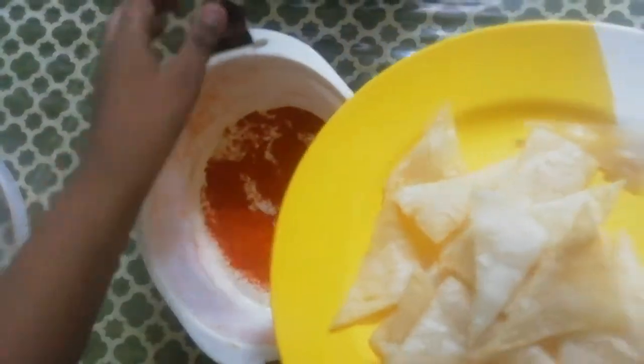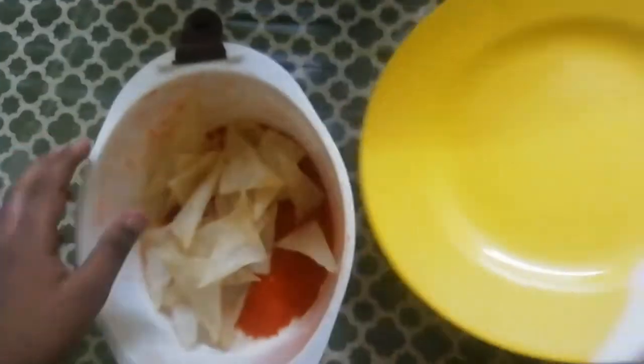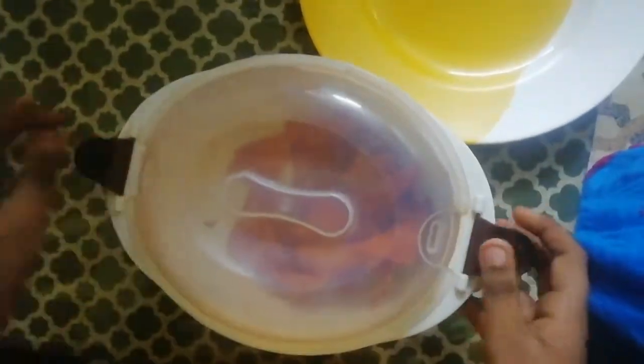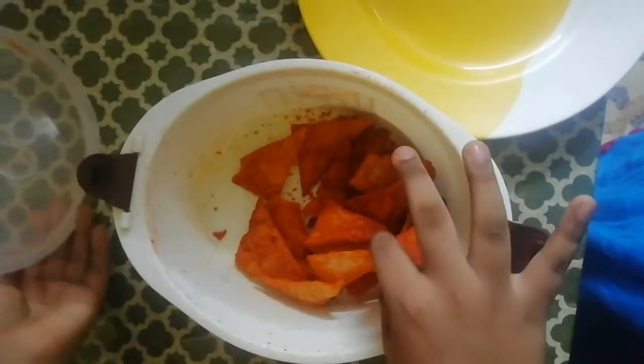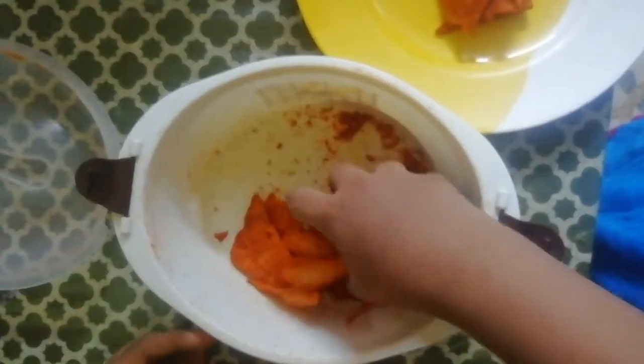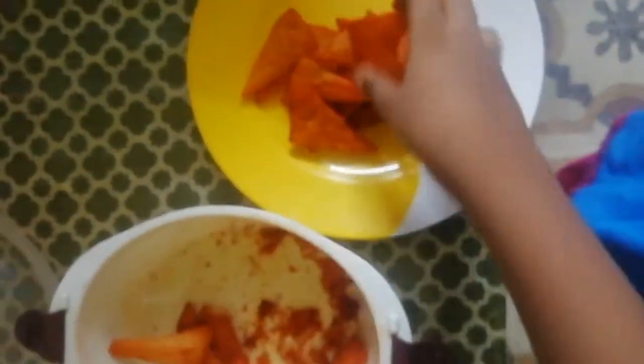At first we will start to make this sauce. We will start to make the sauce with the ingredients and plate it. We will shake it and then it will be ready. Now I'll shake it right forward. I'll mix it right forward. I'll mix the chips together with my sauce.